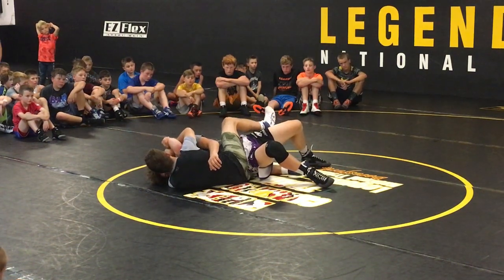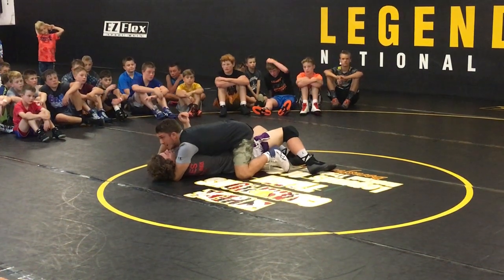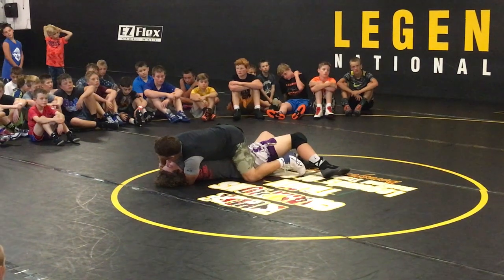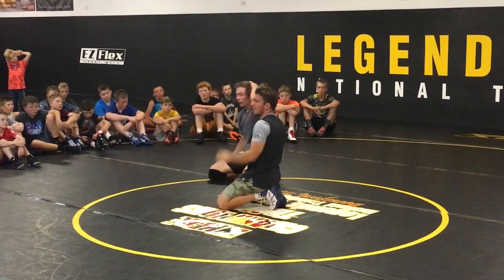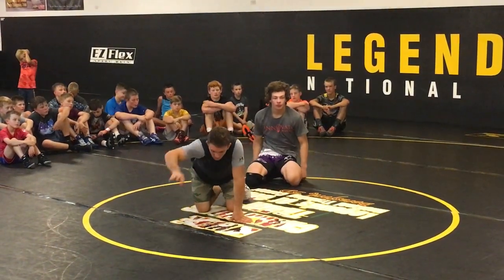If he turns into you hard — just shove this arm straight, then right here get the shoulder behind it, and choke him out with it — suffocating him with his own arm. Alright, go do it!